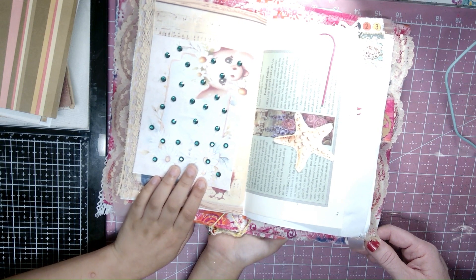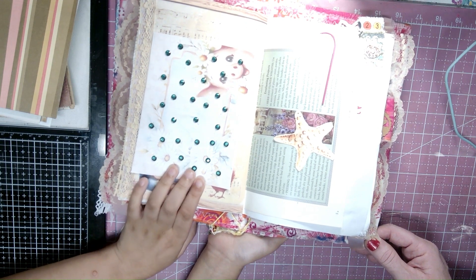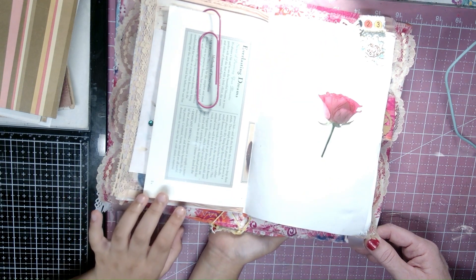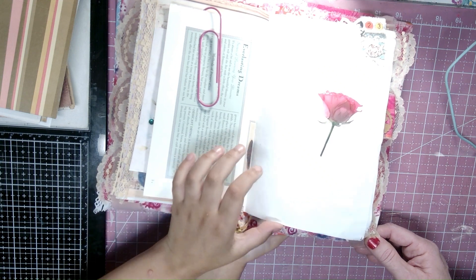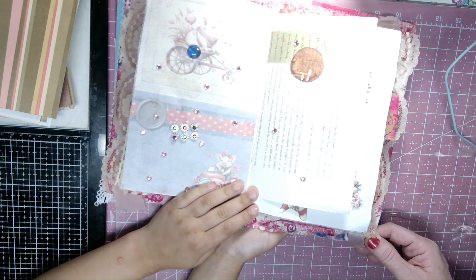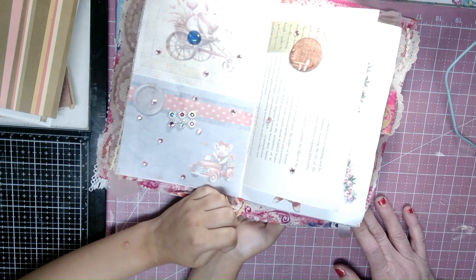I decorated this little picture right here with some gems because I like gems. I also had a sea star right there since I like sea stars. I like roses and I put a rose on this one — you can see just a rose. I had put a lot of gems on this one because I love gems so much.